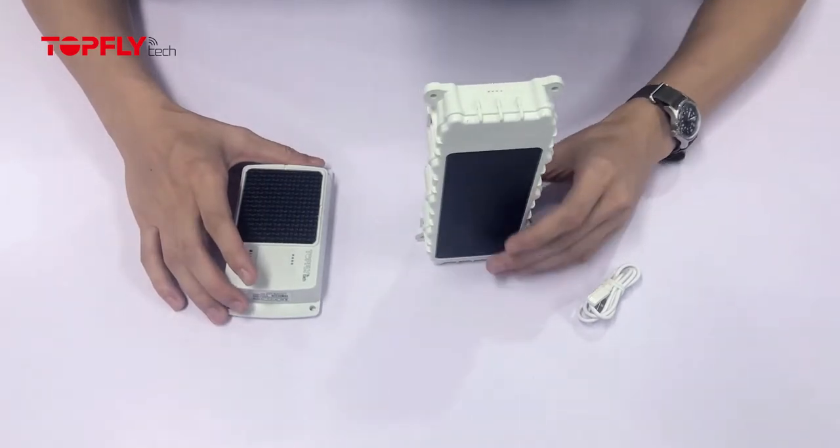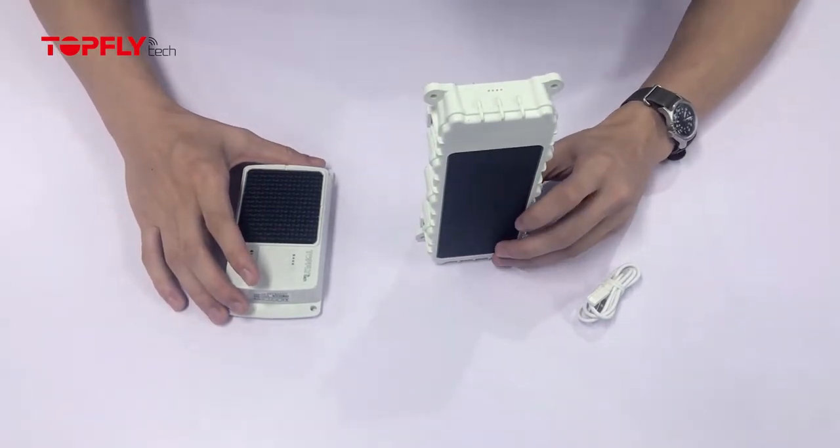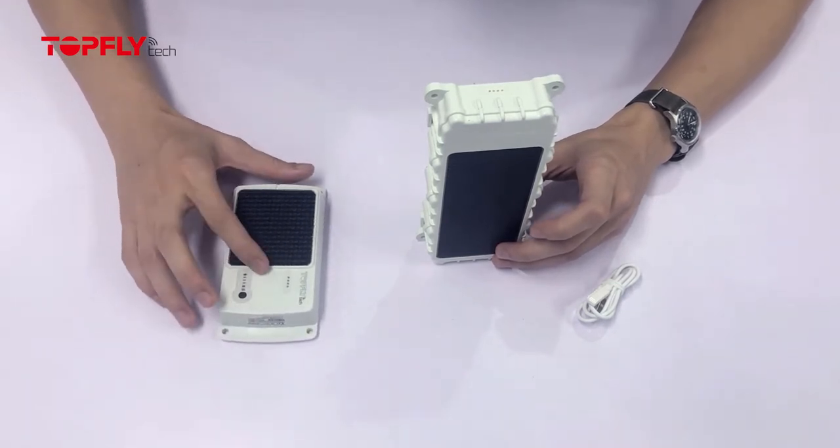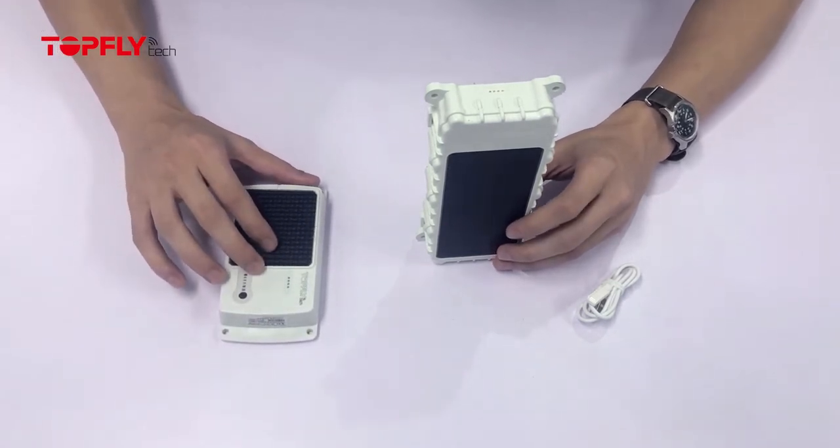So today we have the TLP2 SFB series solar powered asset tracker with BLE, and the first gen regular solar trackers here for the demo.